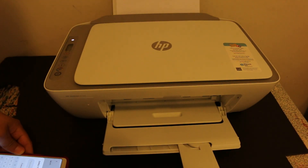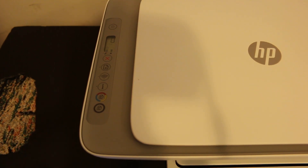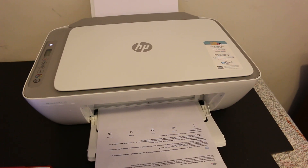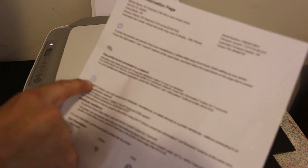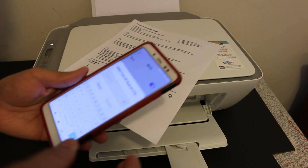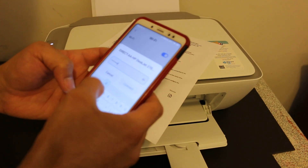It will ask you for a password. To get the password, go to the display screen and press the information button once. The printer will print a page — this is the printer information page. On it, under the Wi-Fi Direct icon, you'll find the printer name and the Wi-Fi password. Key in the password, including any special characters as shown on the page.